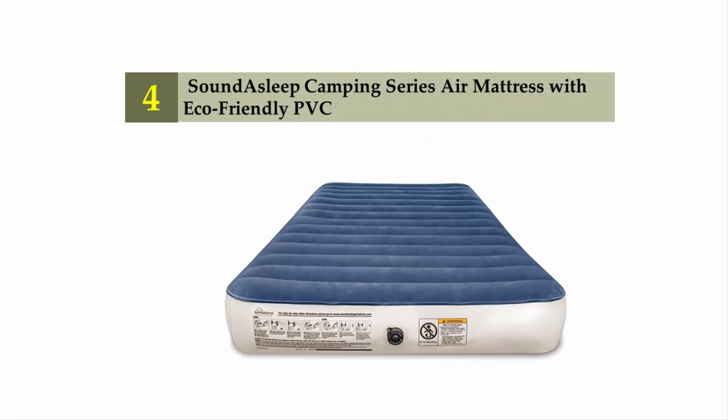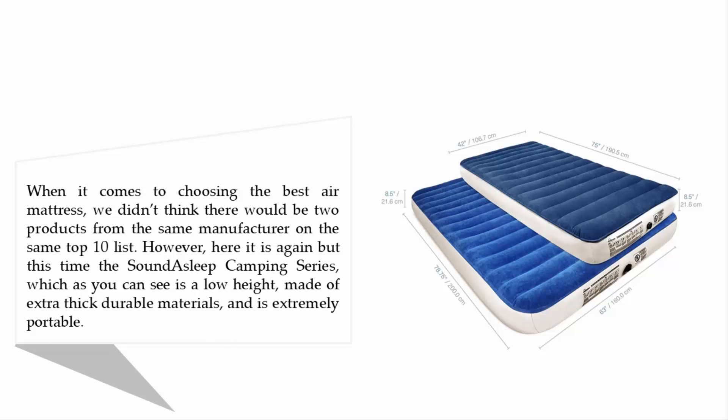Coming in at number four: the SoundAsleep Camping Series Air Mattress with eco-friendly PVC. When it comes to choosing the best air mattress, we didn't think there would be two products from the same manufacturer on the same top 10 list. However, here it is again — the SoundAsleep Camping Series, which as you can see is a low-height mattress made of extra thick, durable materials and is extremely portable.